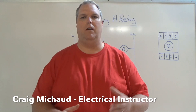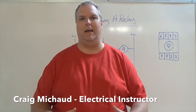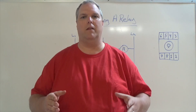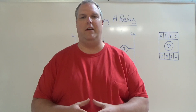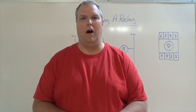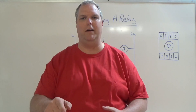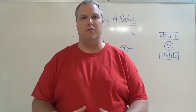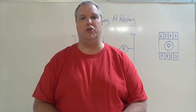What is a holding circuit? If I was to just take a relay and put power to my coil, then as soon as I took my finger off the button, it will go off. I'd have to hold the button in so that the relay would stay on. There's a way we do this and I'm going to show you how to do that today.